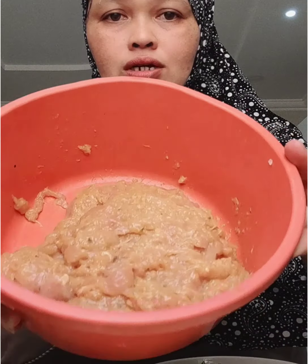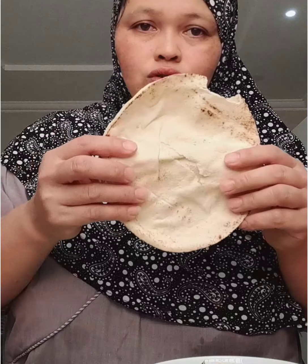Ganyan na guys. Patatas, ipiprito ko siya. Nakapaghiwan na din tayo ng sili — green sili. Patatas. Chicken. And then kubus.